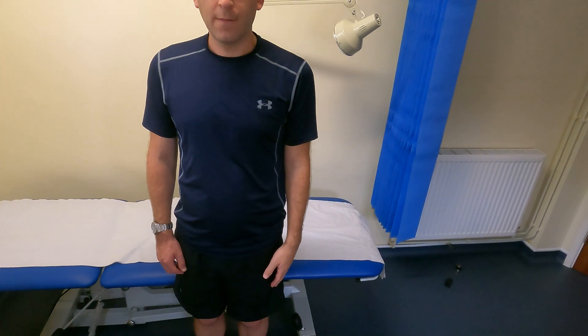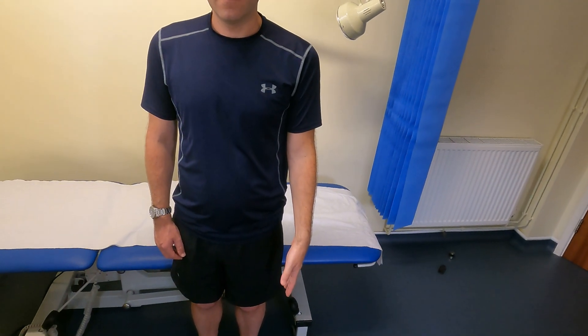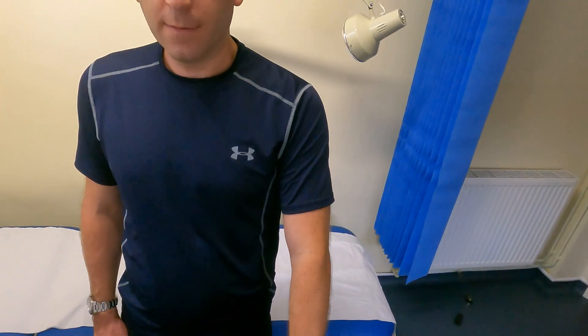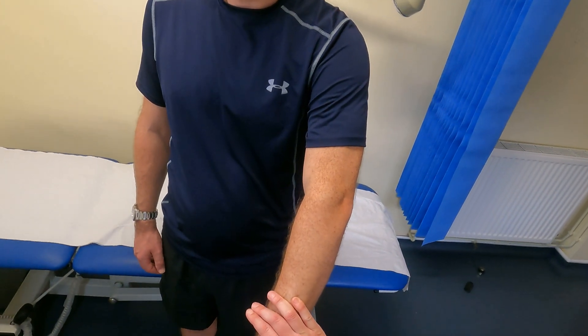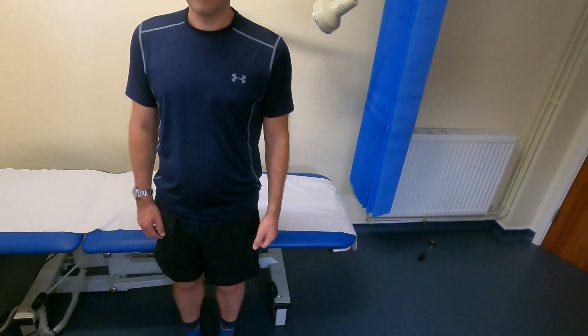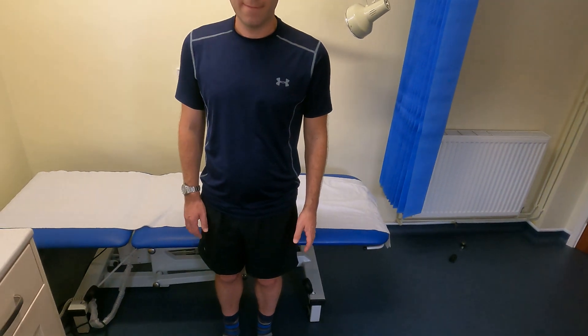The last special test is also for shoulder impingement — the Neer test, which is slightly more sensitive. This involves the patient holding their arm out straight in full internal rotation, then bringing it forward and upward against my resistance. If the patient experiences pain, that can indicate shoulder impingement. That's the end of the special tests of the shoulder.